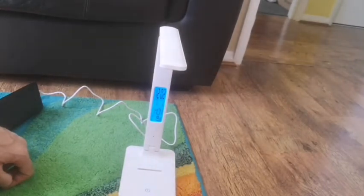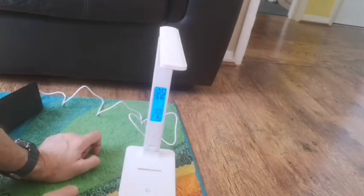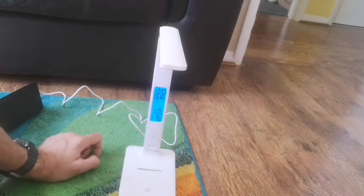This is the light. When you first switch it on, this is the blue LED which tells you the time. It's got the date, the day, and it's also got the temperature of the room, which is quite useful to have.